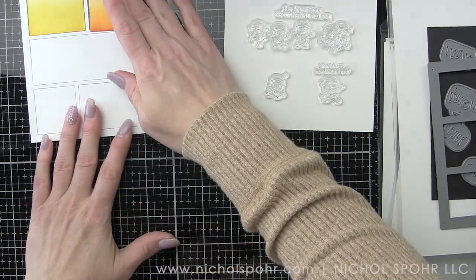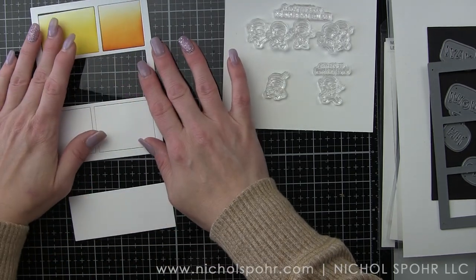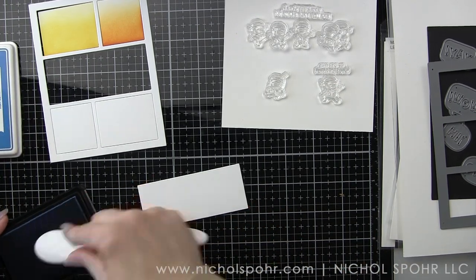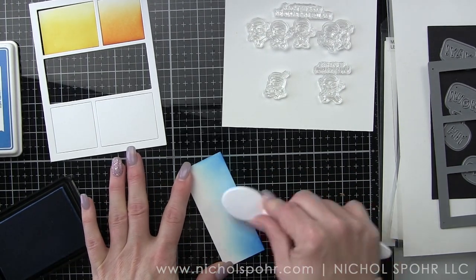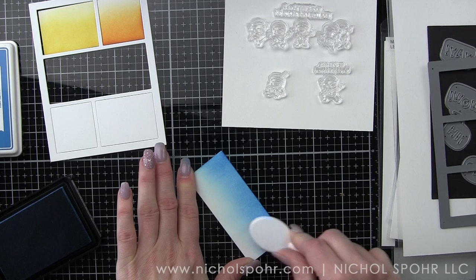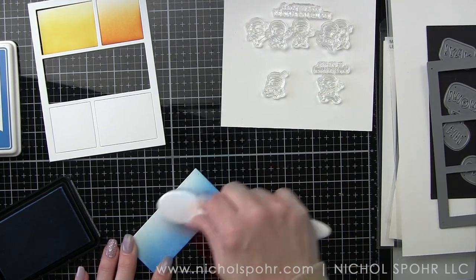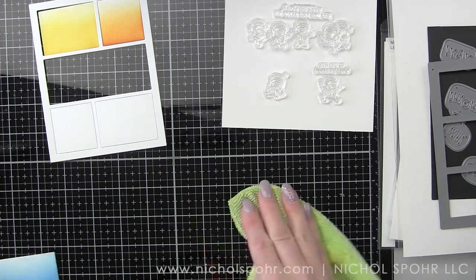I'm doing an ombre effect where the colors are lighter up at the top and darker near the bottom. I'm also making sure to clean my work surface when I switch colors so I'm not accidentally picking up one color and moving it to another area. The long panel in the middle I'm going to ink up with Fish Tank ink — probably my all-time favorite true royal blue ink.